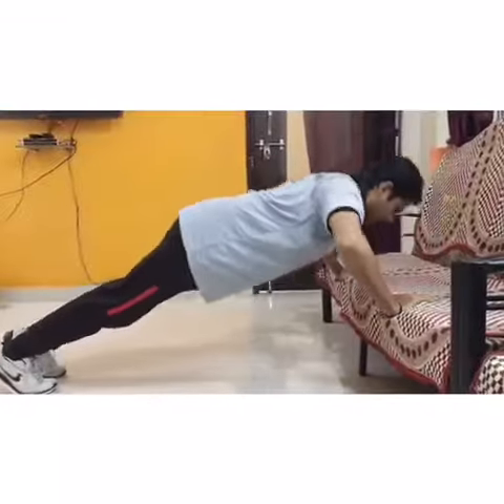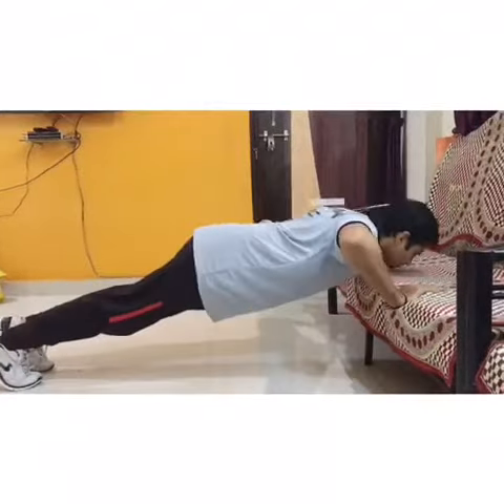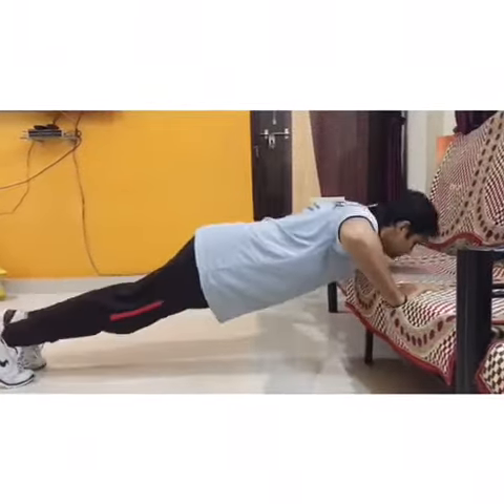When you feel it is very easy and comfortable, then you are perfectly ready to do this exercise on the ground.